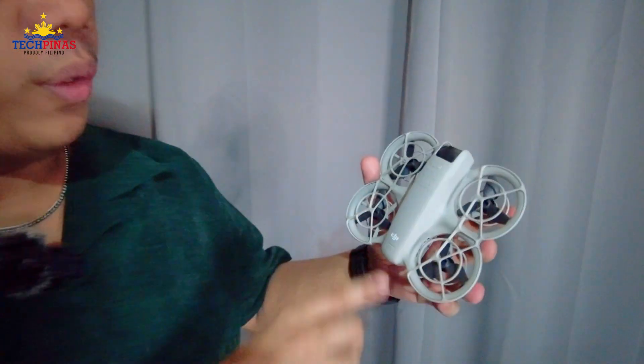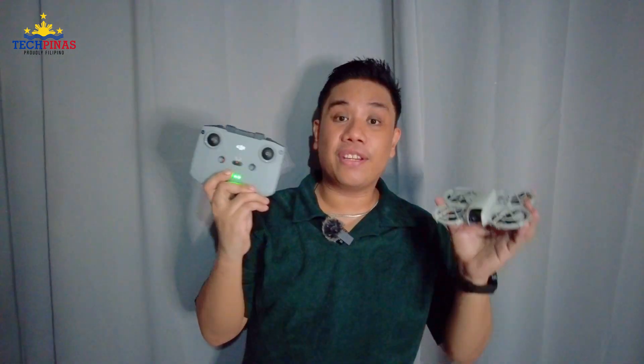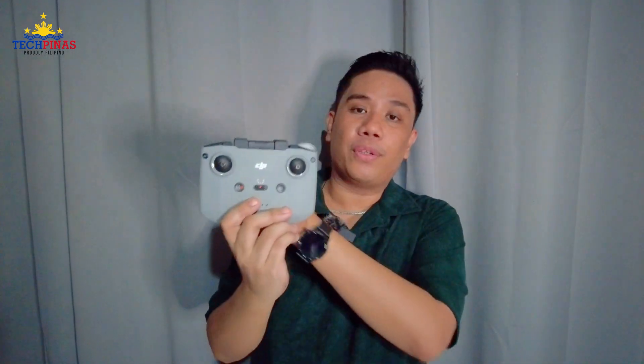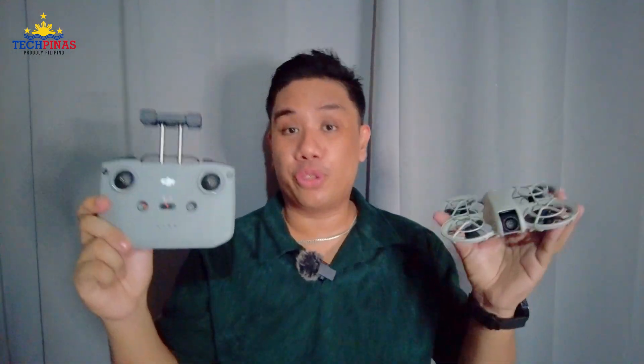There are three ways that you can fly this drone. The first way is using just the drone itself — you can power it on, click this button, and launch the drone from the palm of your hand with the camera facing you, and it will automatically follow you for quick recording. The second way is using the RC-N3 remote control, which comes with the Fly More Combo. You just need to mount your phone on it and use it to control your drone in the air.